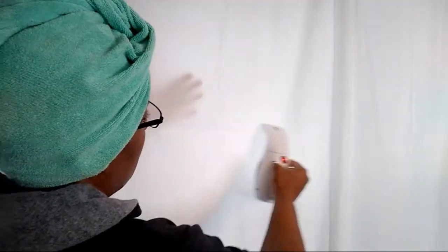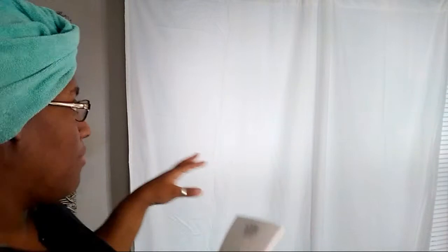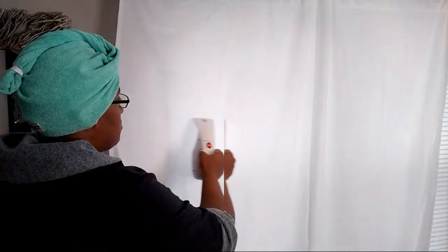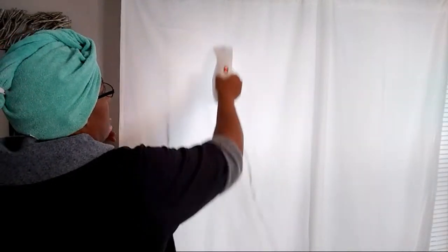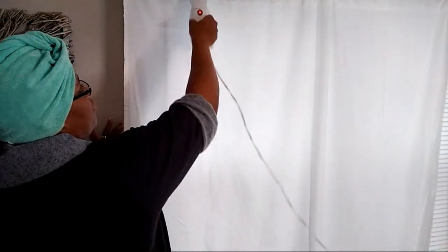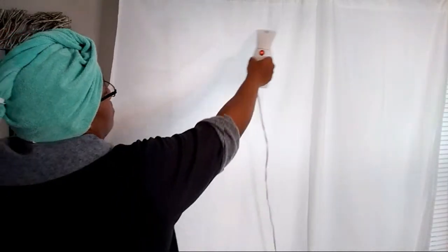If you got the steamer you can use the steamer - it's gotta build up. Instead of taking all these drapes and curtains and laying them down and ironing them, which would take forever, this is the best way to get the wrinkles out without having to iron them on an ironing board. They're so big, so I just hang them on the rod and steam them on the rod.